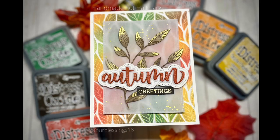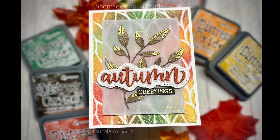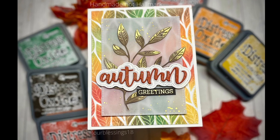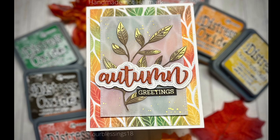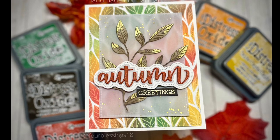Hello friends, Amanda here. Welcome back to Handmade Now Hallmark. I have got another fall themed card for you today featuring one of my favorite stamp companies, Honeybee Stamps. I just love the fall leaves in the backgrounds and all the colors I was able to accomplish with a few distress oxide inks. I hope you enjoy this card.